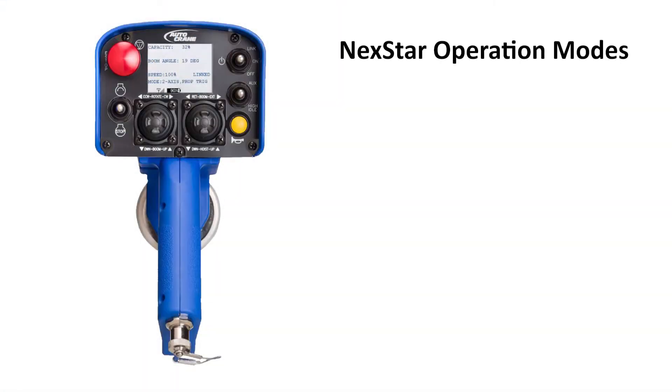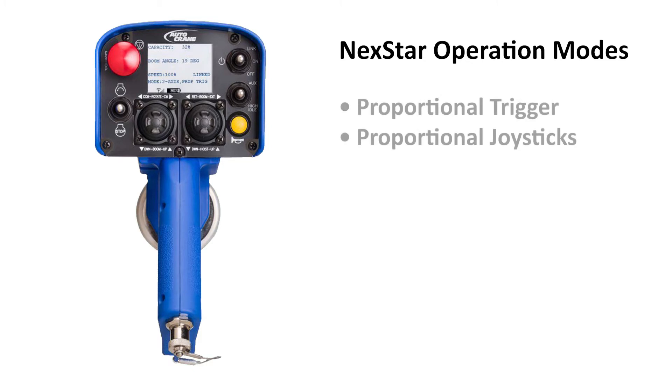The Nexstar crane operates in two modes: proportional trigger or proportional joysticks.